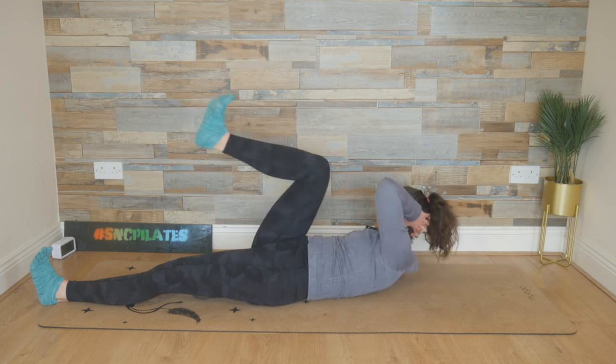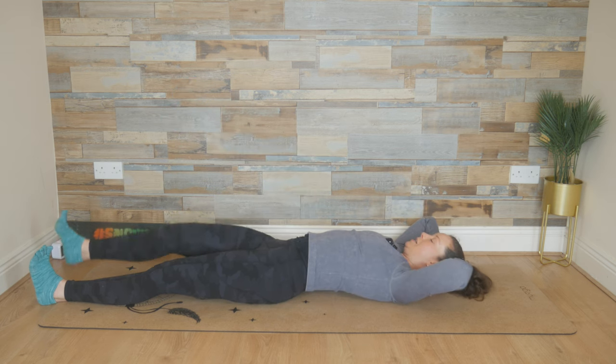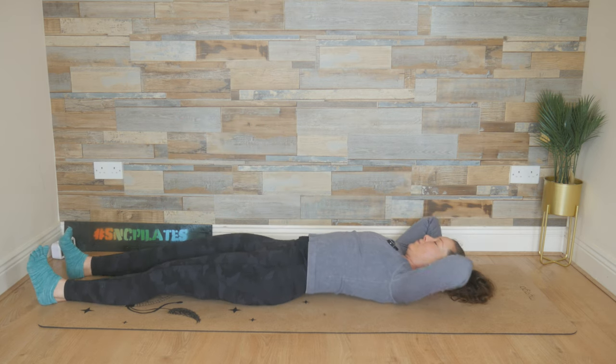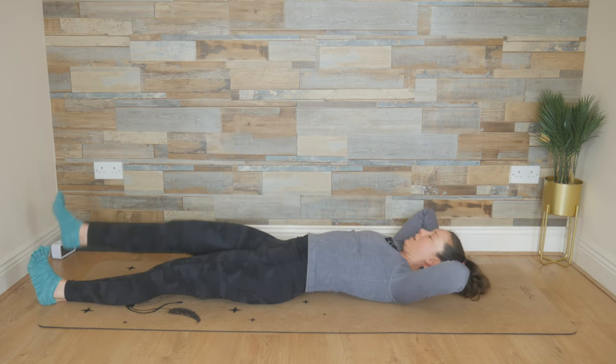Cross over and extend. One last time — breathe out, and extend. Last time, breathe out, and extend.